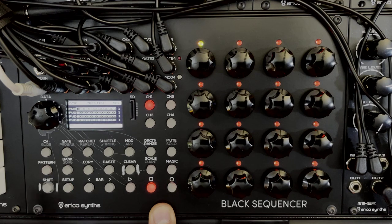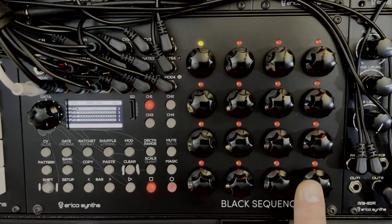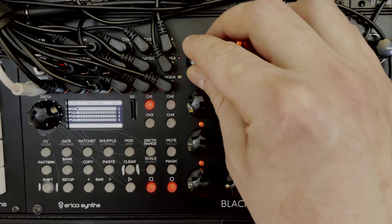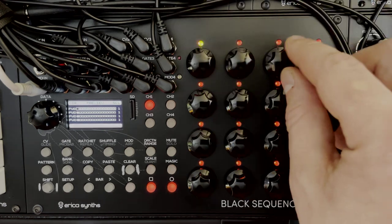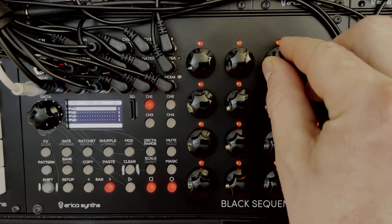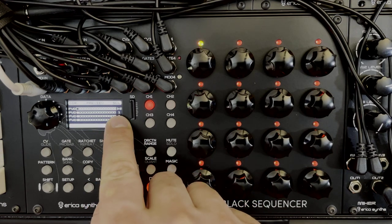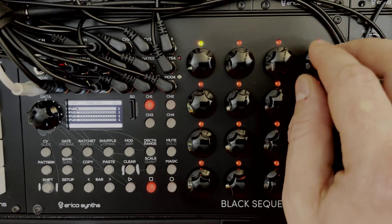If you hold shift and press the direction/range button, you get an overview for all four tracks, where each encoder on the 4x4 grid has four controls per channel: direction, first note, last note, and division. So you can set different divisions for each track and change them dynamically as the pattern is playing, which can serve as a dynamic performance function.